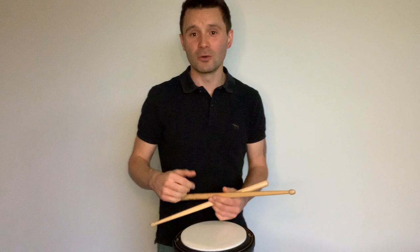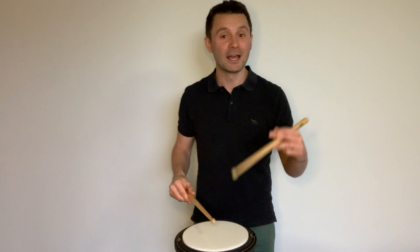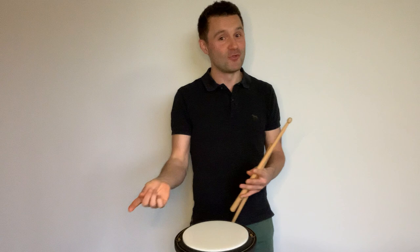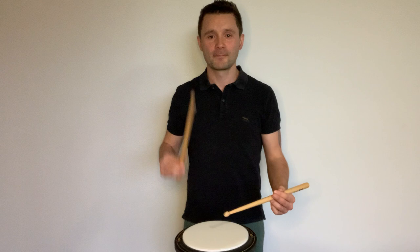Let's try the paradiddle with the accent on the second note. We're just shifting it: par-AH-did-dle. Look at the height — the three unaccented notes are the same height, one little accent. We want to get that height right down; your small notes should be small. They're easier to play when they're small, and you can control them better that way.